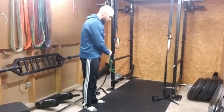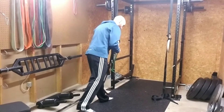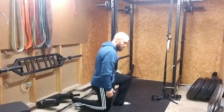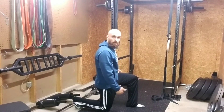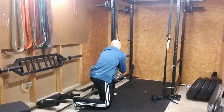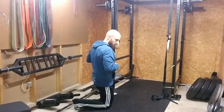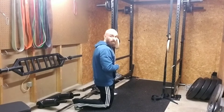Half kneeling, band or cable, single arm row. You're going to get down in that half kneeling position again — I think 90-90. Sit up tall, have the band at about mid-stomach, maybe like the bottom of your first rib.